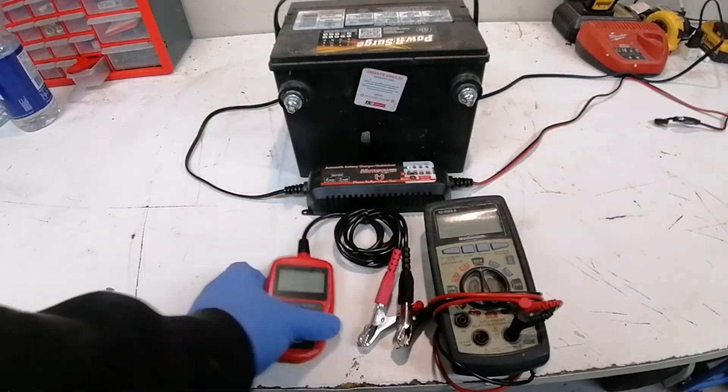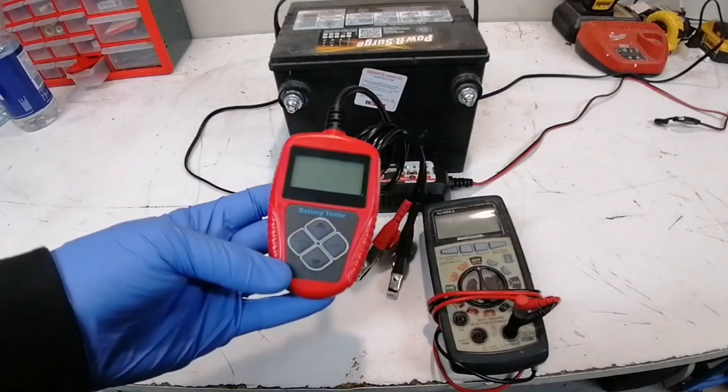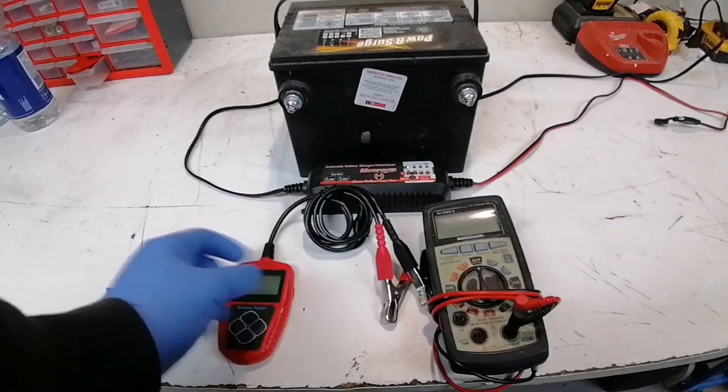Welcome to the channel. This is two ways to test a battery. The first one is a tester from Amazon and the second is a voltage tester.